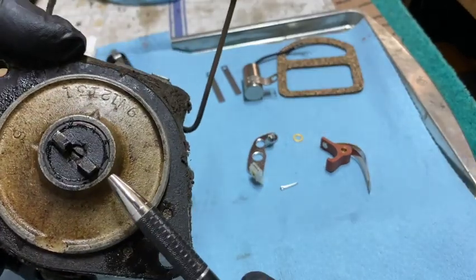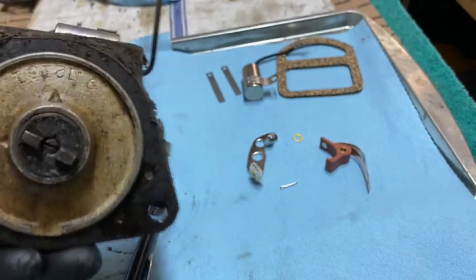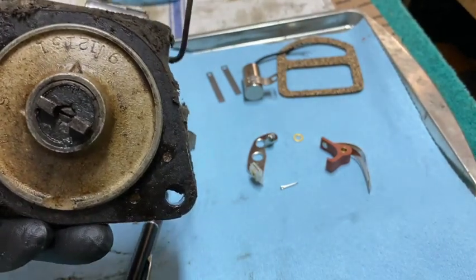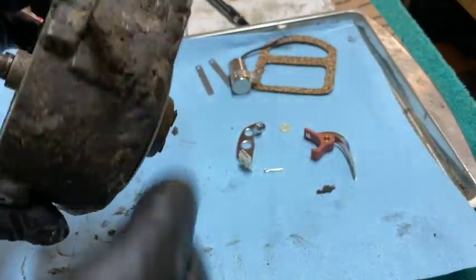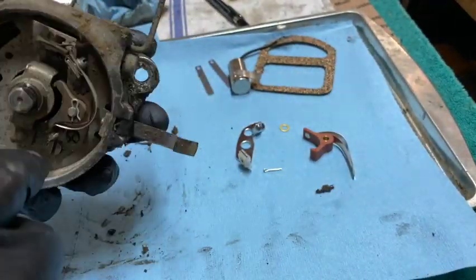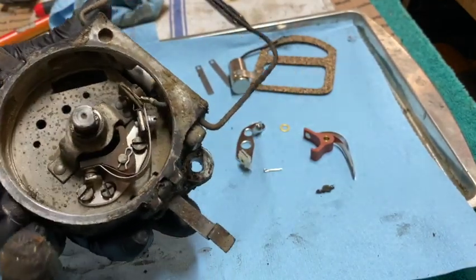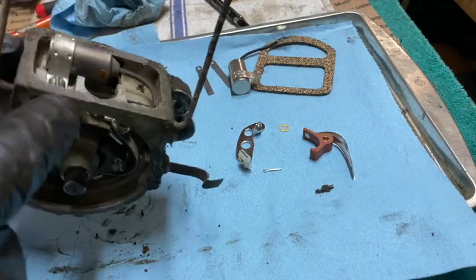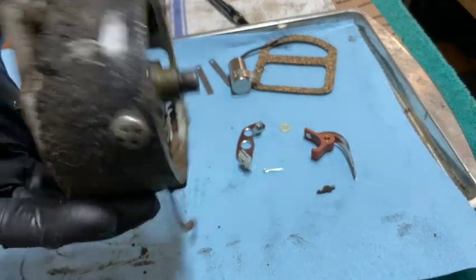If you notice on this cam gear here, these teeth are just a little bit off-center, so it will only fit one way onto the cam. She needs a good cleaning — it was even pretty dirty on the inside. So I'm going to go ahead and replace the condenser and the points, give her a good cleaning, and put it back in.